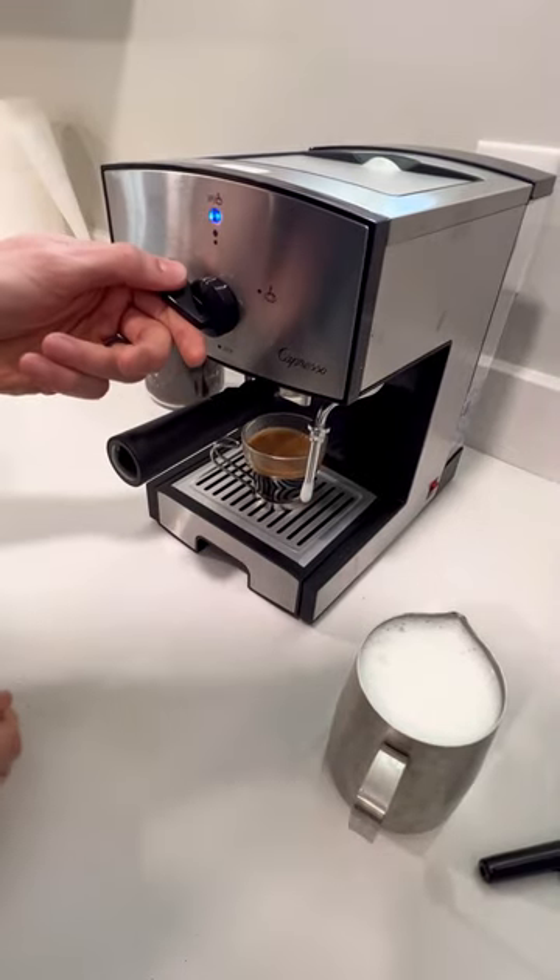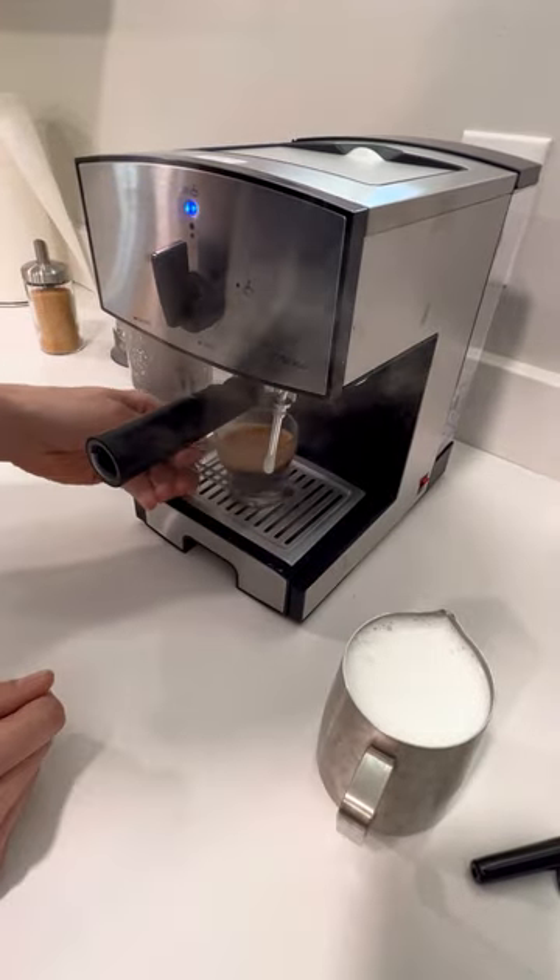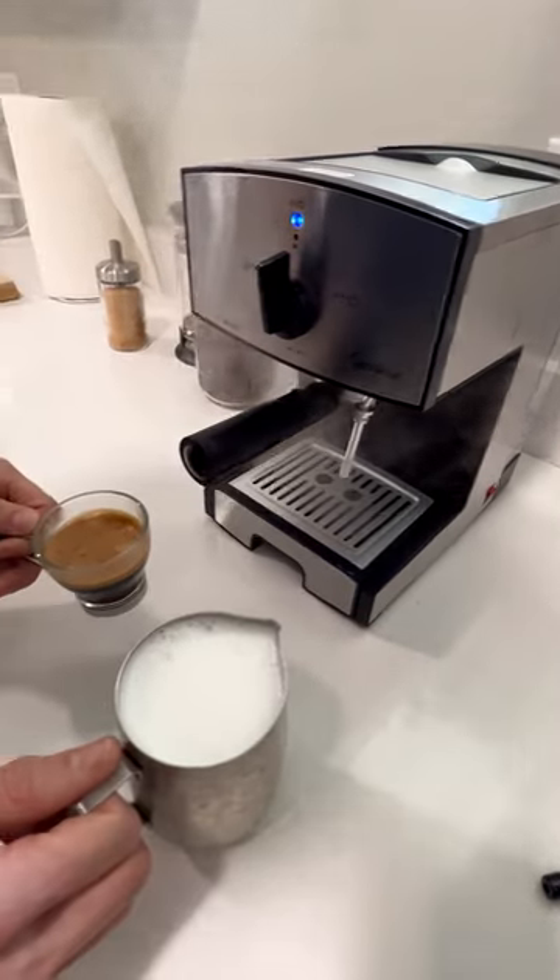Do me a favor — run this again for a second or two to get any milk out of the spout. Then take your coffee, take your milk, combine and enjoy.